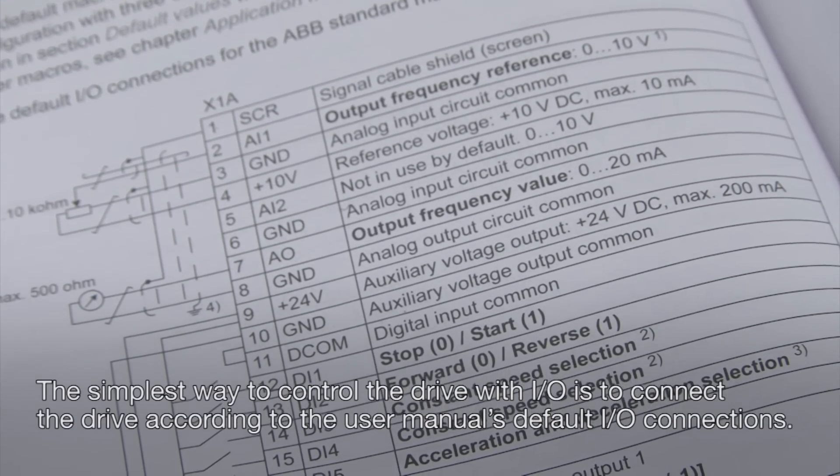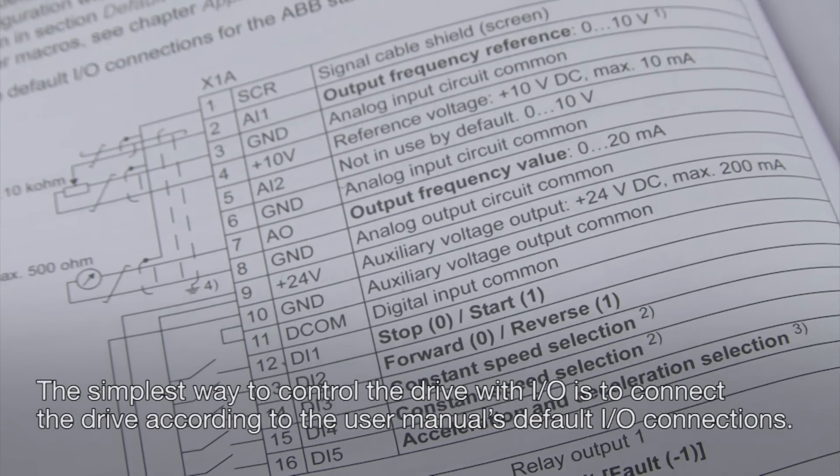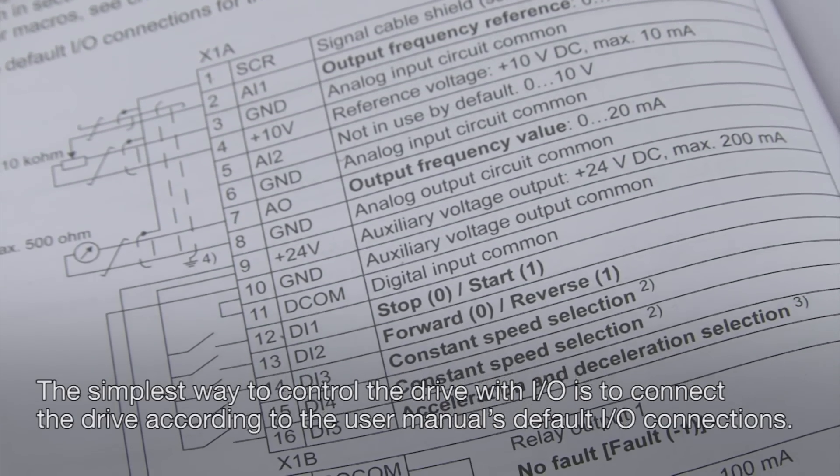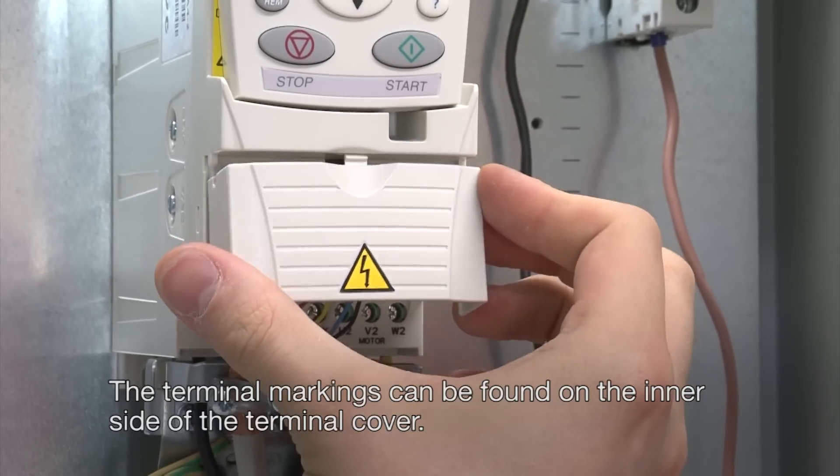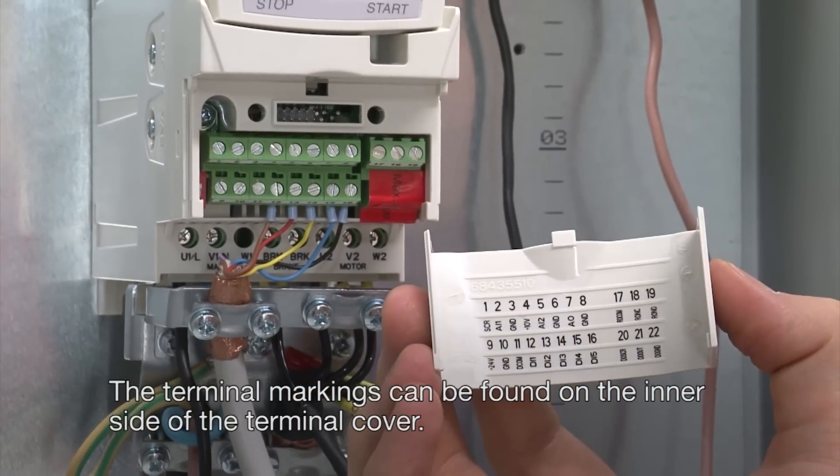The simplest way to control the drive with IO is to connect the drive according to the user manual's default IO connections. The terminal markings can be found on the inner side of the terminal cover.